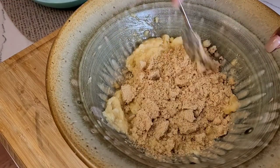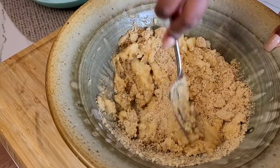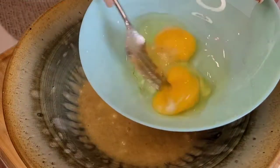Then add your brown sugar and combine the two. It doesn't really have to be creamed, they just have to be well mixed. Brown sugar can get pretty lumpy, so make sure you smash it against the side of the bowl to get rid of all the lumps and bumps.